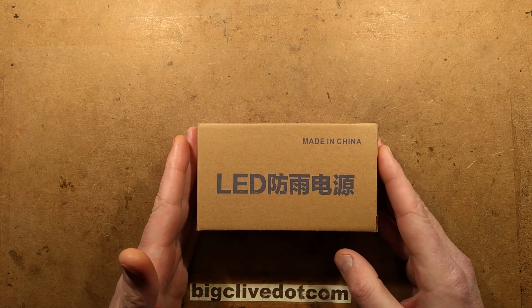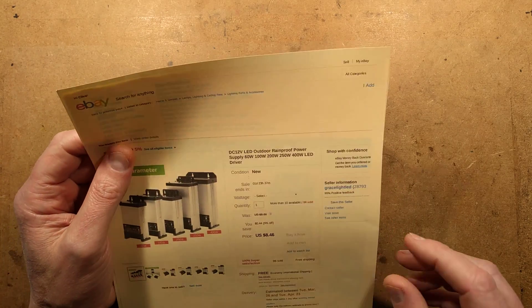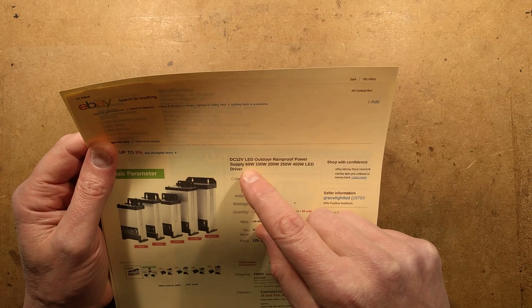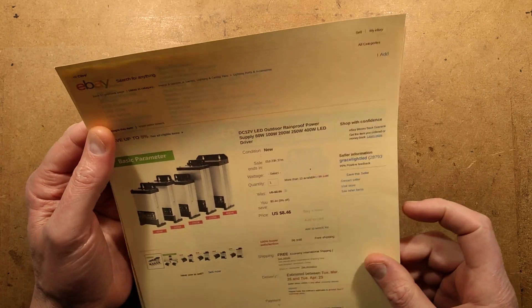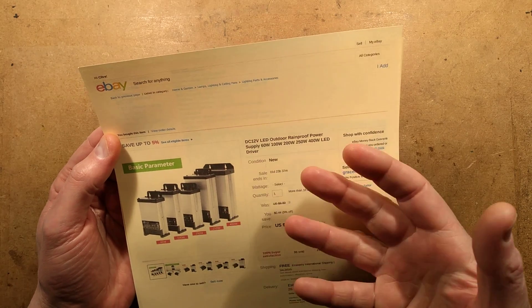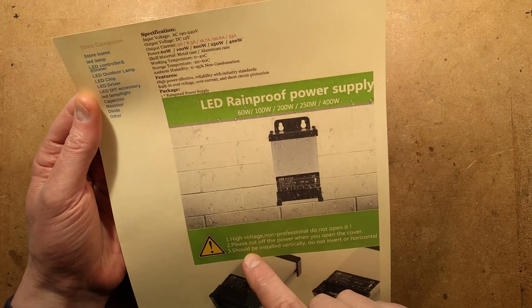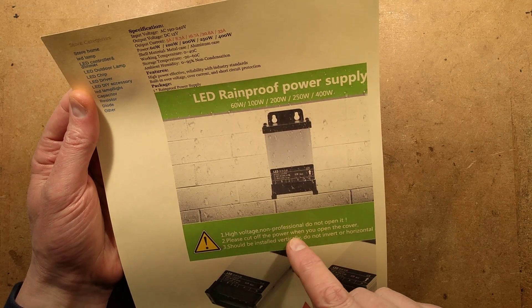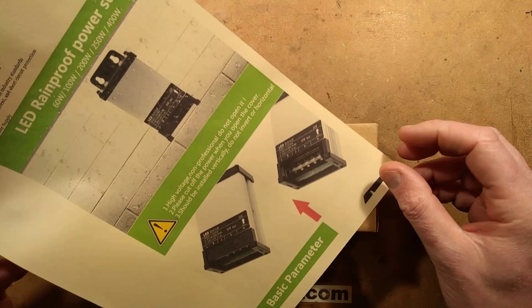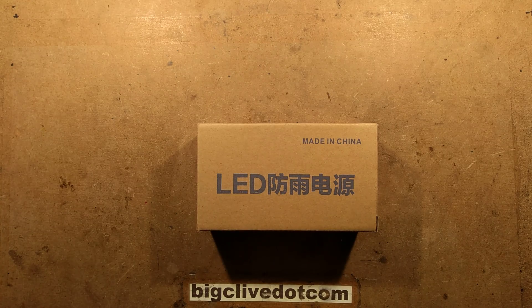An LED power supply from China. It's been a while since I've taken one of these apart. I bought this one because it had a particularly unique feature. The listing says: DC 12V LED outdoor rainproof power supply, 60 watt, 100, 200, 250, 400 LED driver. They appear designed to mount on a wall or tree, and they seem to have the facility to shed water. It also says things like 'high voltage, non-professional do not open' and 'should be installed vertically.' The bottom doesn't look very well sealed, so let's open one and take a look.